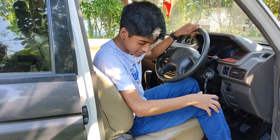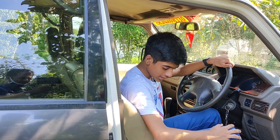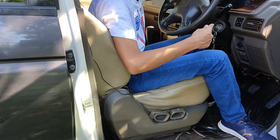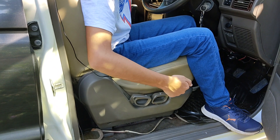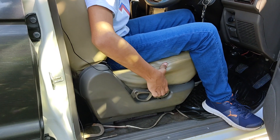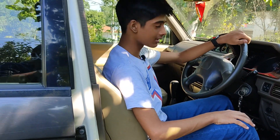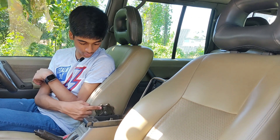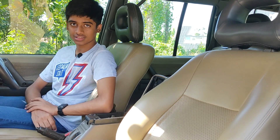Now let's talk about the front seats. They are very comfortable with good under-thigh support and headroom. The seat adjustment is a bit different — instead of a lever below the seat to move it forward and backward, you have to pull a lever on the top of the seat and slide it. The knobs here adjust the side bolsters and there is one for lumbar support as well — very interesting.